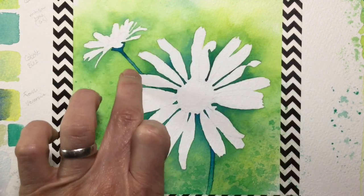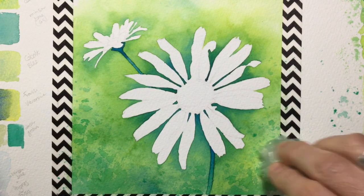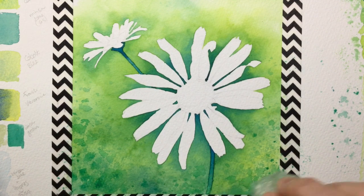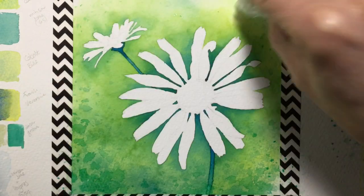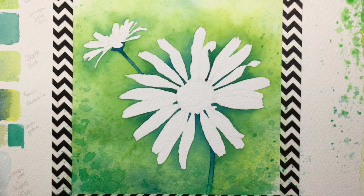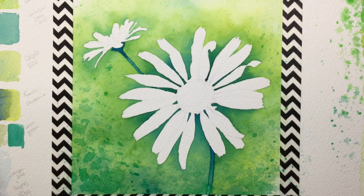With bubble wrap you get a combination of big fat marks of color and finer bits as well — that's why I sometimes go for it over a more expensive sponge. As I dab, I'm putting some at the top but focusing most of the color around the bottom where I want it darker and with more shapes. I'm being very careful not to dab over my daisy petals, which haven't been masked and are just plain paper.